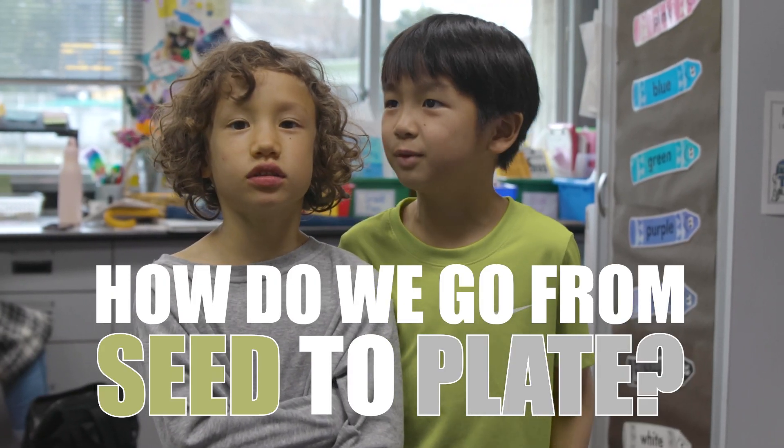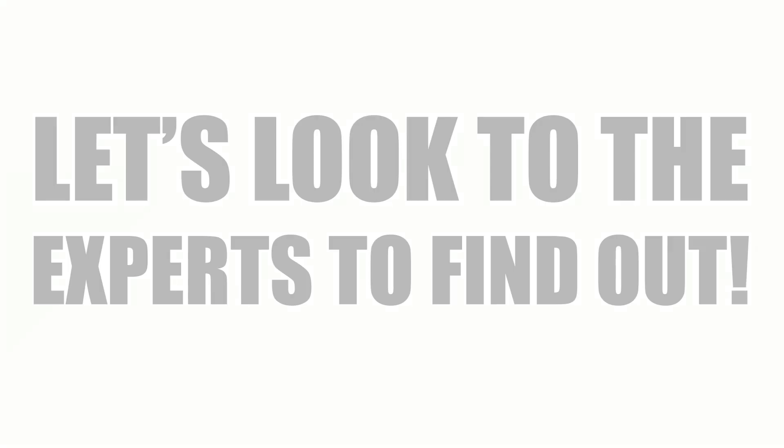How do you go from seed to plate? Let's look to the experts to find out!